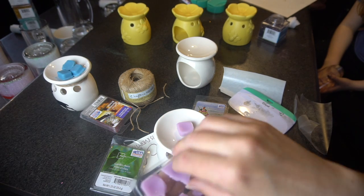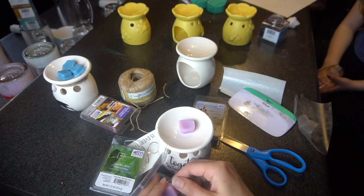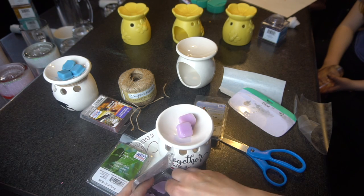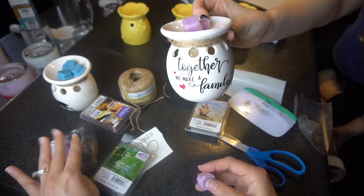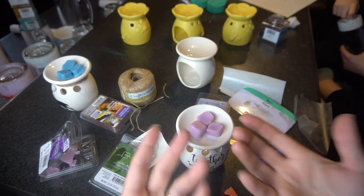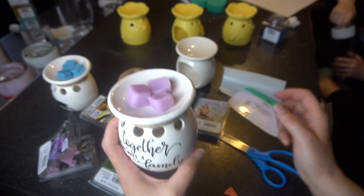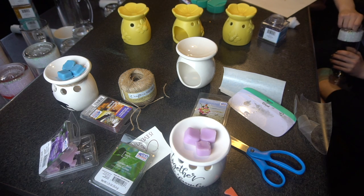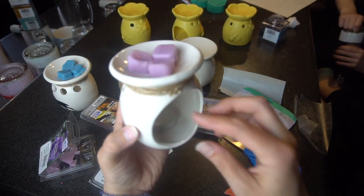I'm gonna place the nicer looking wax melts in here — oh my gosh that smells amazing! It smells like lilacs. So we're just gonna do three at the top here. When I sell these I put them in a bag and make it look even nicer so when people smell it they can totally get that wonderful scent. I do like the purple a lot better. Then you just want to add a little tea light to it — I got these from the dollar store. You just put it in the back here.